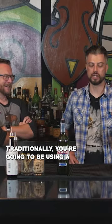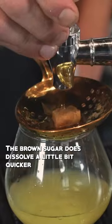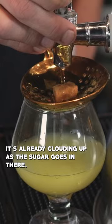Traditionally you're going to be using a granulated sugar — white sugar, fine sugar — as a cube. The brown sugar does dissolve a little bit quicker. You can see already it's clouding up as the sugar goes in.